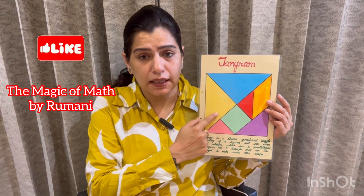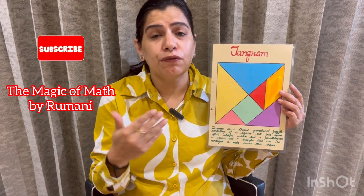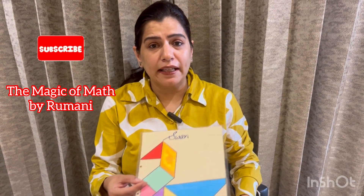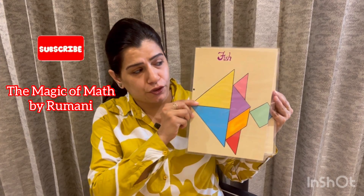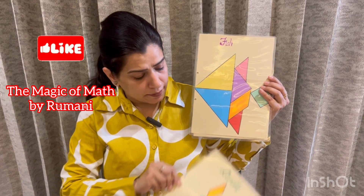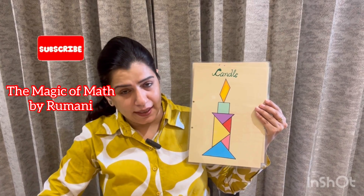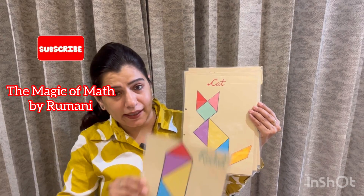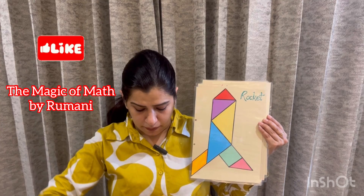So when we cut a square into 7 parts, these 7 parts can be arranged to form different figures. For example, we can arrange those 7 parts to get a swan, we can also get a fish, this is a candle made with the tangram puzzle, then a cat, a rocket, a house, and a boat.